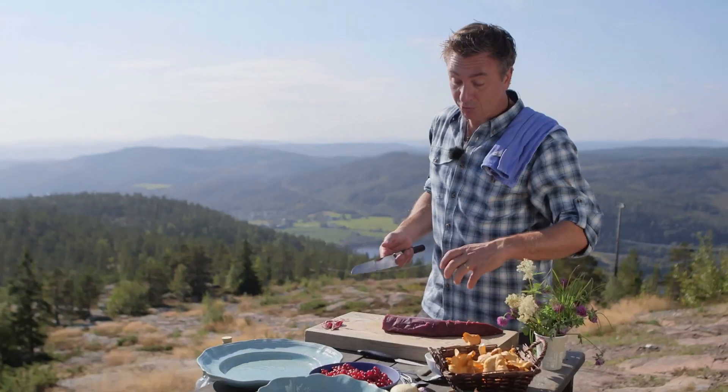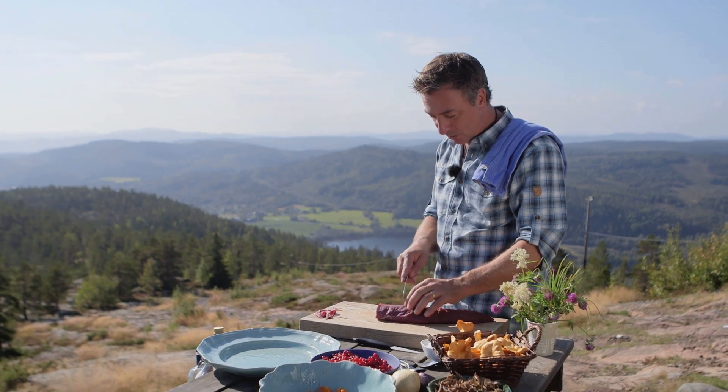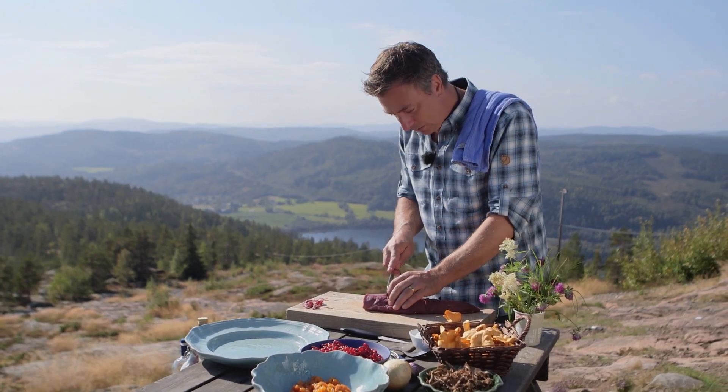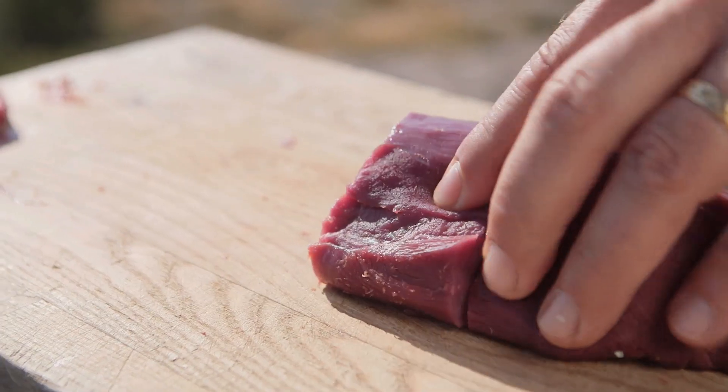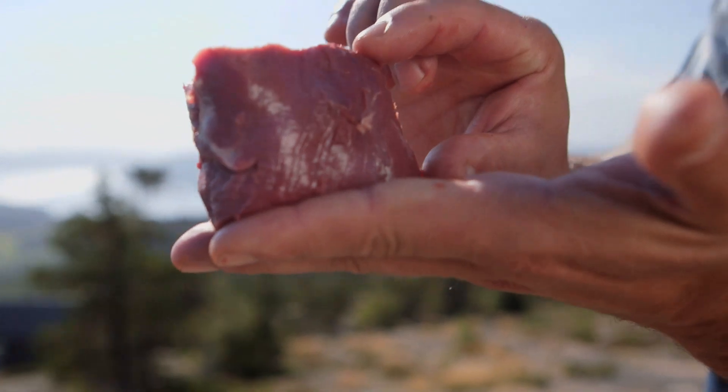I want to cut them into really nice and big juicy serving slices, so I will cut it like that. It's beautiful — nice and thick. I've kept it about five centimeters. That's a good size.